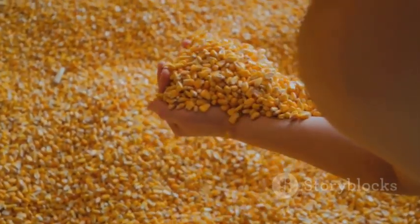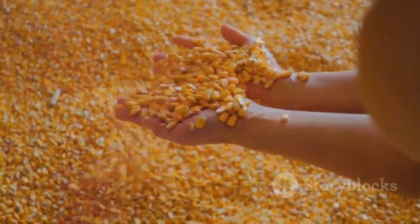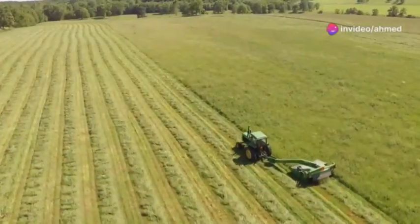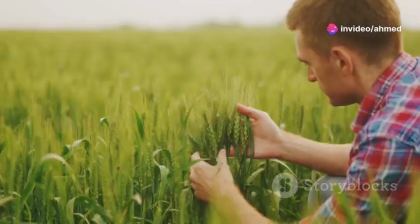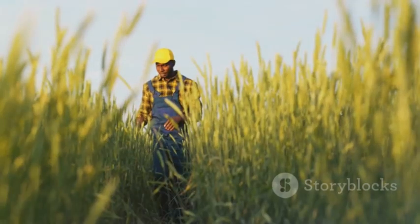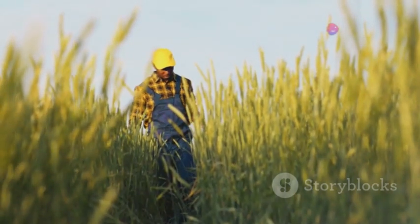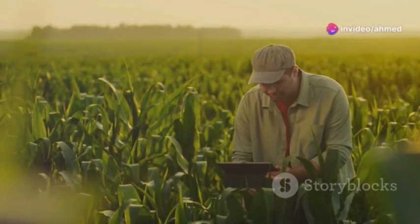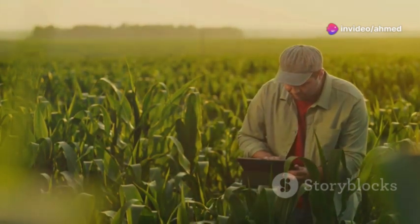Corn should be chopped when the kernels are at the dough stage, meaning they're still soft and milky. Grasses and legumes should be cut before they become too mature and fibrous. Harvesting too early can result in lower yields and a more acidic silage, while harvesting too late can lead to nutrient losses and reduced digestibility. It's a balancing act, but by paying attention to your crops and knowing the optimal harvest window, you can ensure that you're capturing the maximum nutritional value.